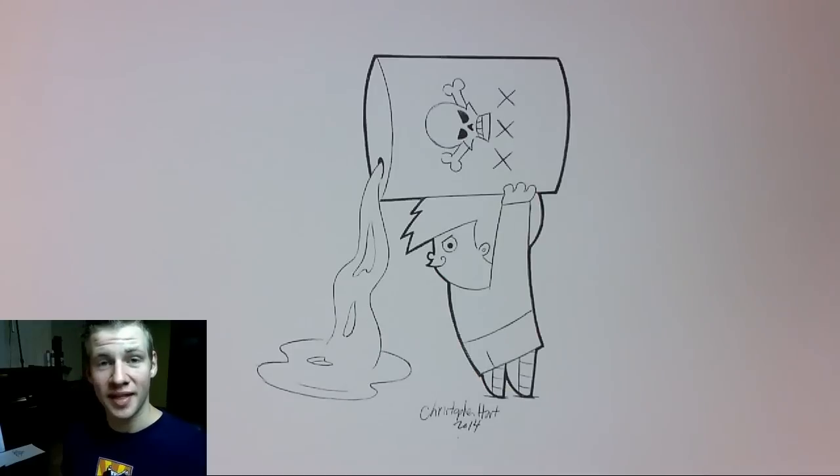This picture was drawn for this channel by the amazing Christopher Hart, so make sure to check the link in the description or click the annotation on the screen to go to his channel and check out his video tutorials and his fantastic books.